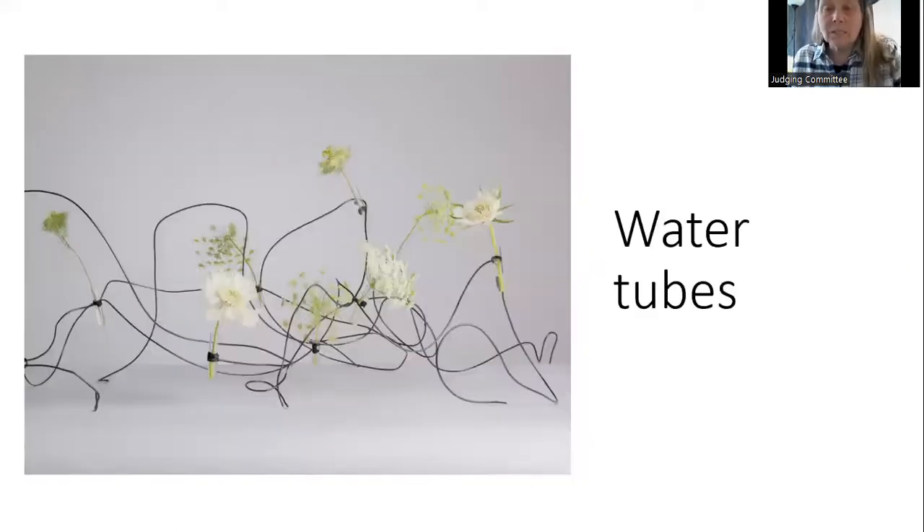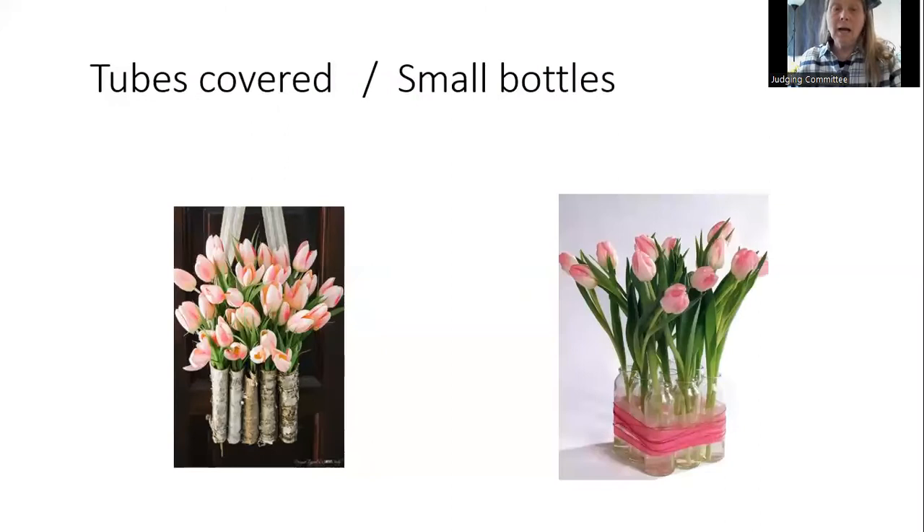Water tubes — here a wire structure incorporates water tubes as part of the structure. You add your simple plant material. This would look very pretty down the center of a dining room table or on a buffet table. Just cover the tubes, group them together to create a grouping.